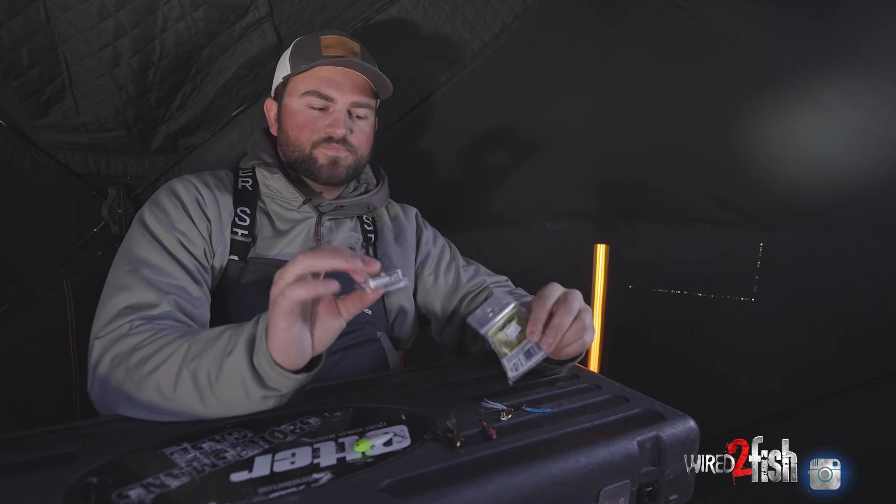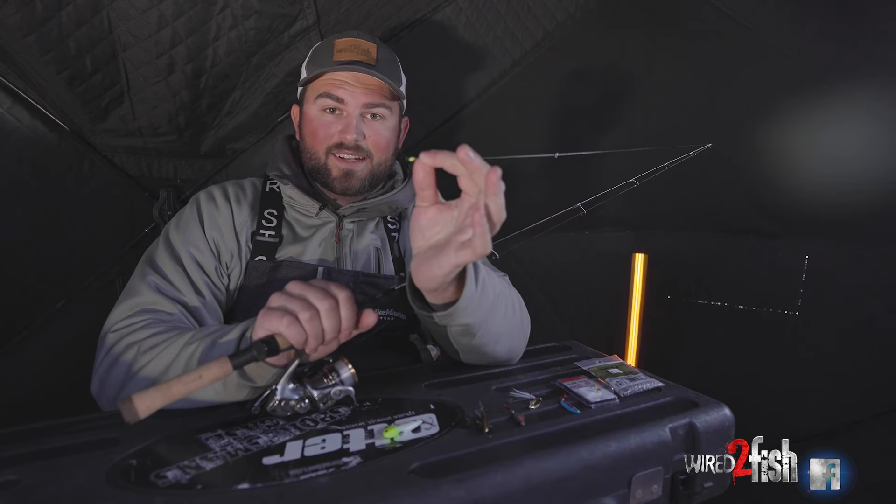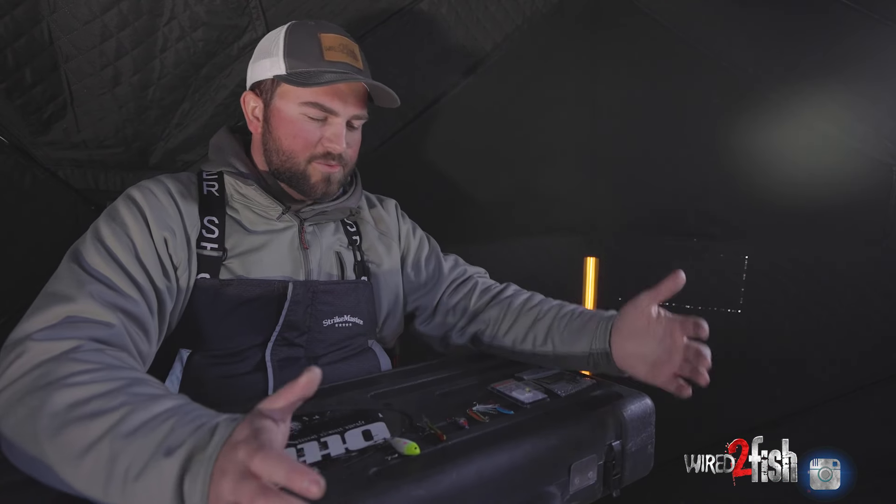Last but not least is the good old dead stick. What I have here is just a plain octopus style hook and a typical split shot weight — really simple to use. All you do is hook a little shiner, fathead, or sucker in the back so they get to swim freely with good action. Then you put your split shot anywhere from six to eight up to a max of 18 inches above your hook. Too low and you limit the minnow's action; too high and the minnow gets too much range and can tangle in your line. Six to eighteen inches is the perfect length for your split shot. This is a great system when fish are sluggish and don't want moving baits, and it's also great to have on a second rod on the side.